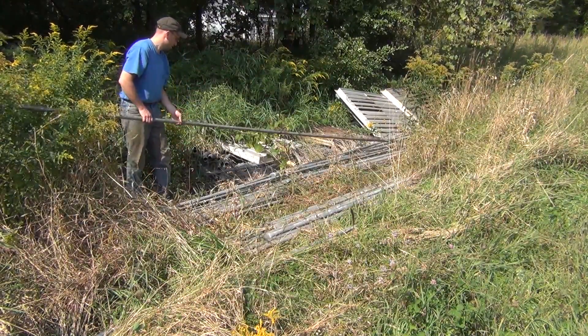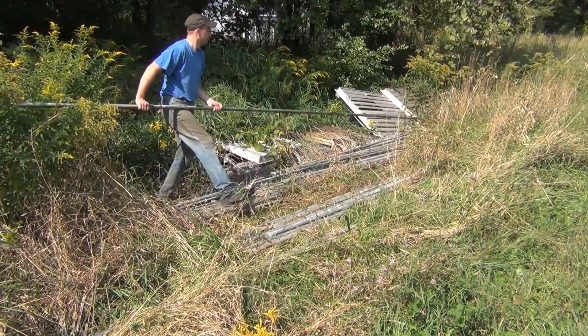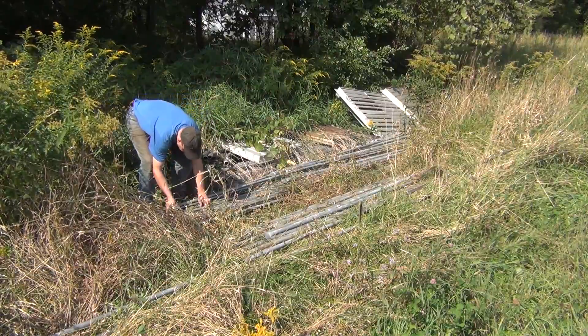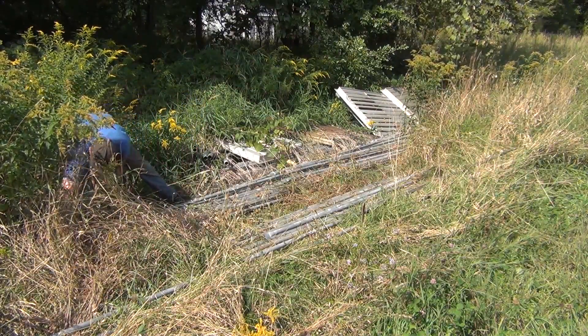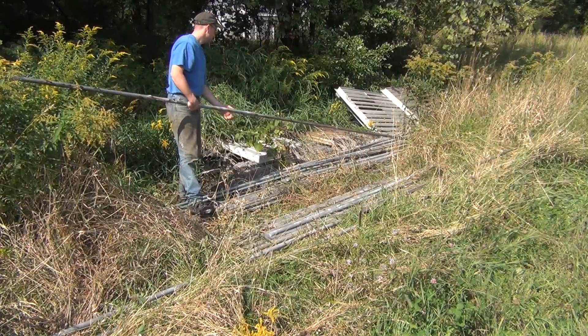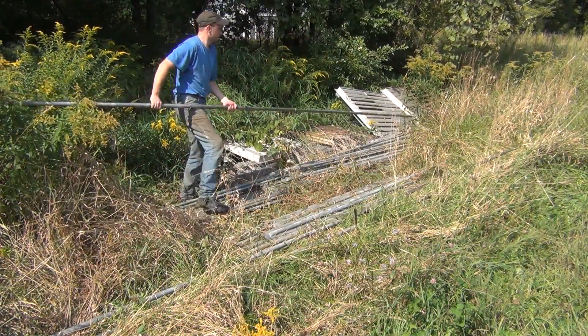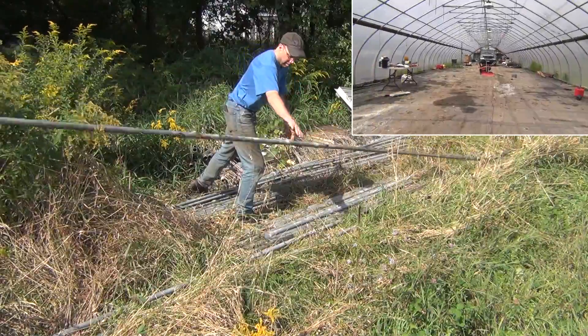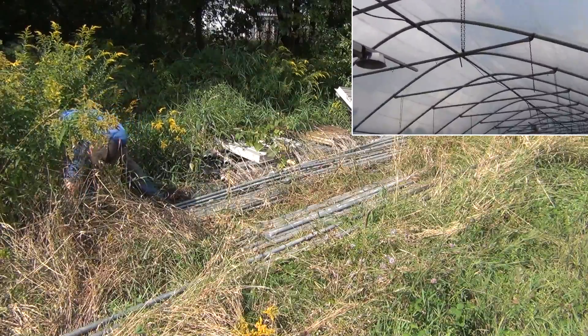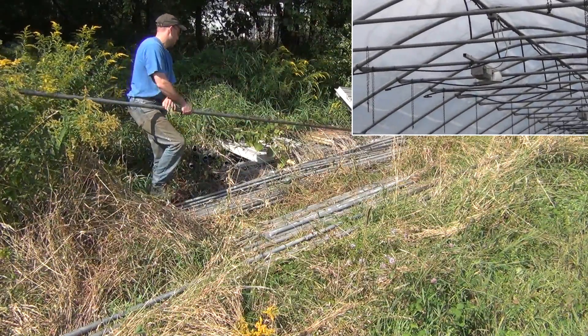It's been two years since I originally purchased the greenhouse, and all the parts have been growing weeds through them. So I spent a little bit of time sorting out some of the pieces and figuring out what I had. I couldn't remember exactly how it was all supposed to go together, so I referenced some old photos and decided to set up some of the pieces just to make sure I understood how it all worked.